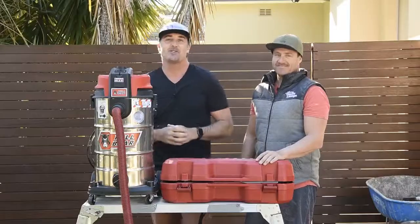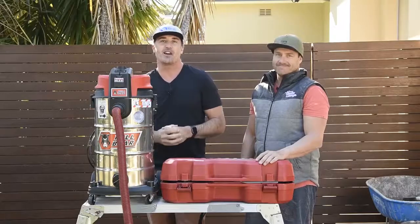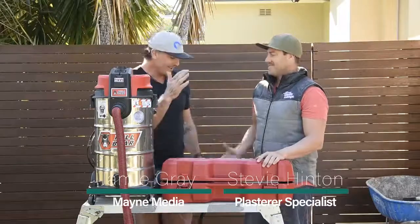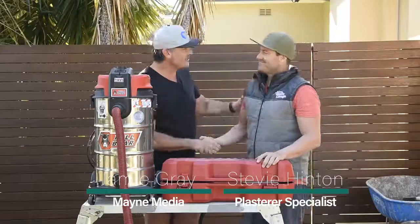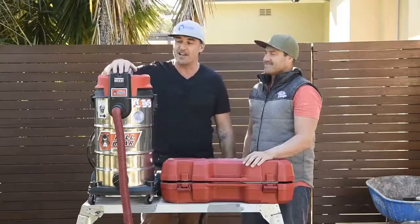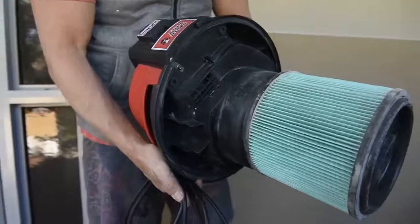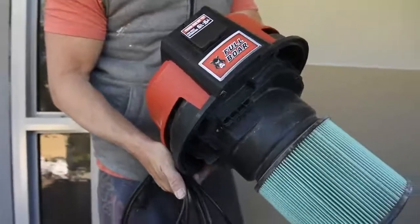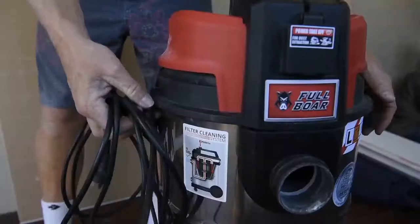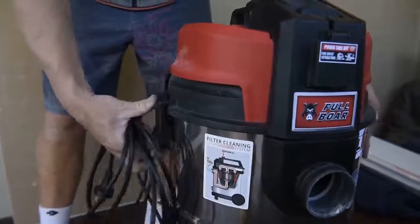G'day guys and girls, my name is Jamie Gray and welcome to another BCM Tradie Tough Test. We're on site over here in Carringbah, and we're with Stevie Hinton, who's a plasterer to the stars. So Stevie, I've brought down the full-bore vac and sanding system for you to have a bit of a play with today — you've just had a chance to put it through its paces. What were your initial thoughts? How did the vac go?